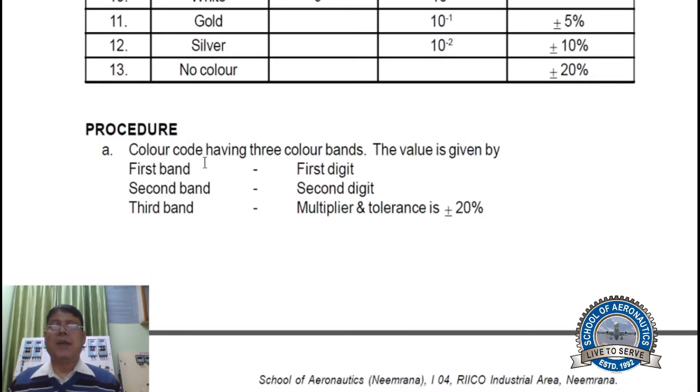Procedure: for color codes having three color bands, the value is given by the first band as the first digit, the second band as the second digit, the third band as the multiplier, and the tolerance is 20%. This is because in three-band resistors, the fourth band is missing, and a missing band means no color, which means 20% tolerance.